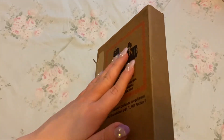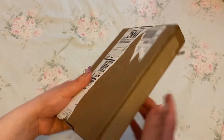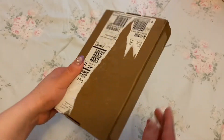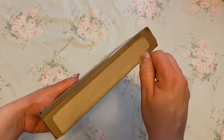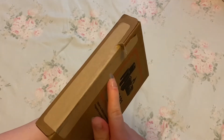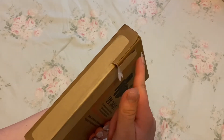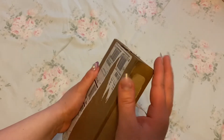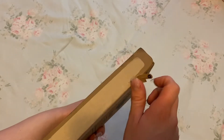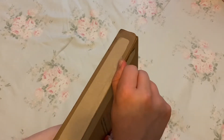It came in this little shipping box and it has a warning on the back for the lithium battery. So that's kind of scary, but I'm just gonna open it. For mine, I literally spent like 30 minutes trying to jam a pair of scissors into this box without realizing there's a pull tab. And I was like, oh my god, why are you so stupid?